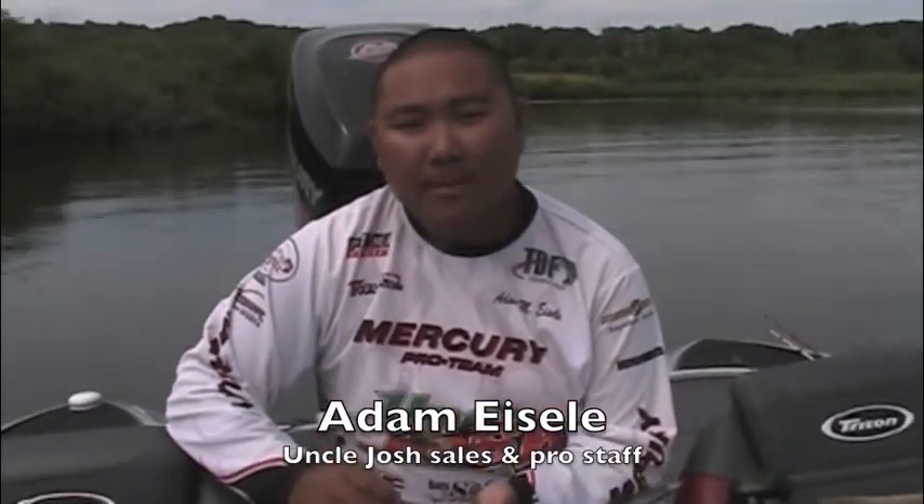Hey, we're with Adam Eisley from Uncle Josh. Adam, you're using tube jigs today. What are some of the basic options with these Kalen tubes?